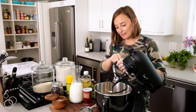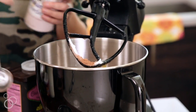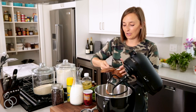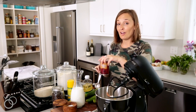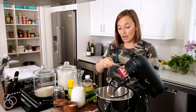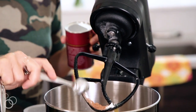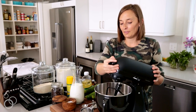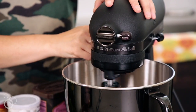Then we need a half a teaspoon of baking powder, one teaspoon of kosher salt, and one teaspoon of baking soda. The combination of baking powder and baking soda is going to make this rise really nicely. Then just carefully turn the mixer on super low — we don't want it to explode all over the kitchen.